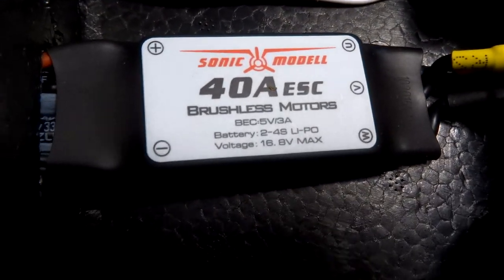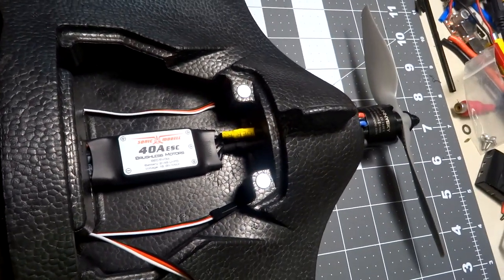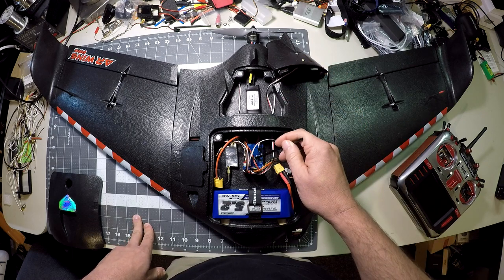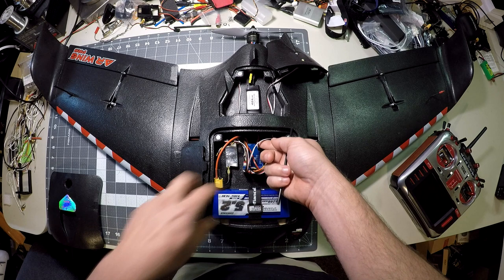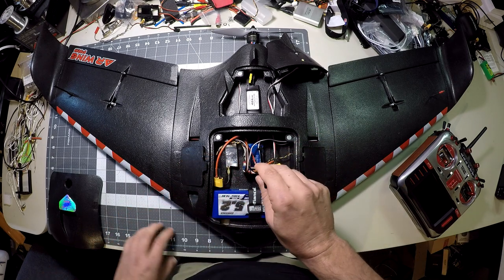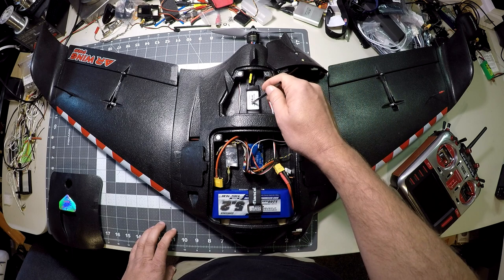The ESC included is the Sonic Model 40-amp ESC. It has a nice switching BEC inside rated at 5V 3A, but I'm not using it because the Matek flight controller has an inbuilt BEC that works well. The ESC lead is right down here — the red wire is clipped, and I'm running just ground and signal into the ESC port on the flight controller.